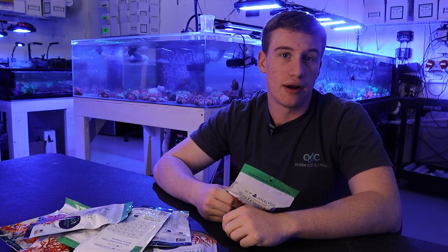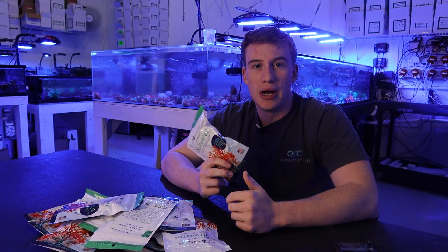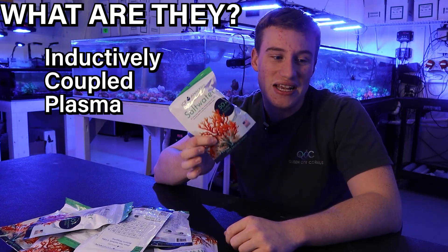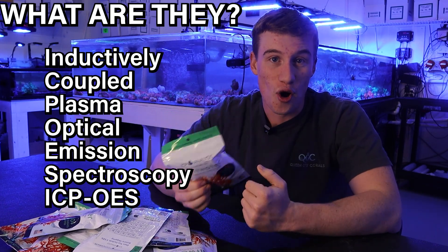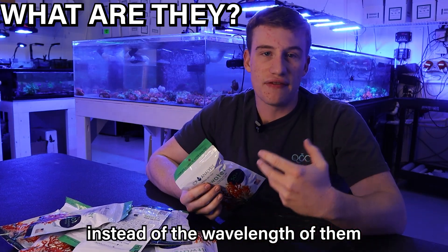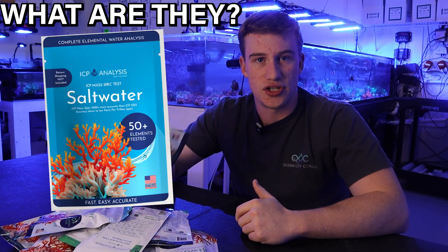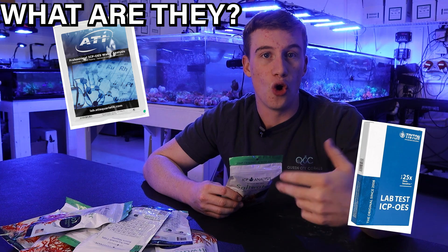A lot of people use them and for a pretty good reason — we even use them here. I usually send them out once or twice a month. So ICP stands for inductively coupled plasma optical emission spectroscopy — that's ICP-OES. There's also ICP-MS, which uses the mass of the atoms instead of the wavelength to determine what's in them. That's what brands like ICP Analysis use, rather than some of the other brands that use ICP-OES.